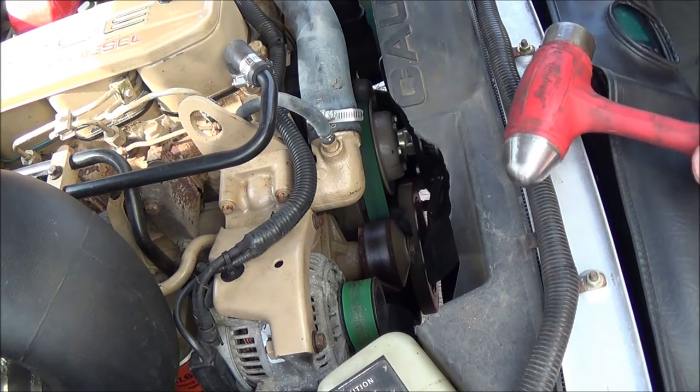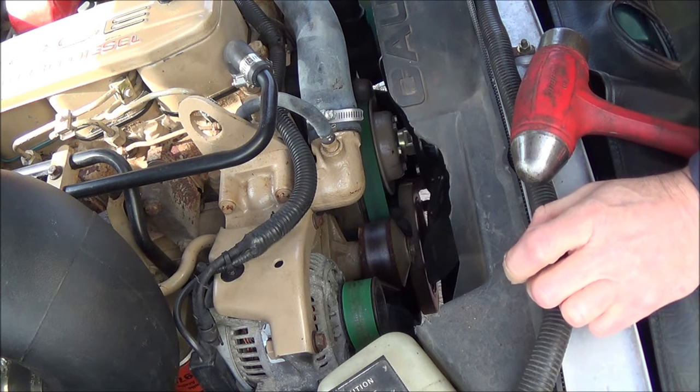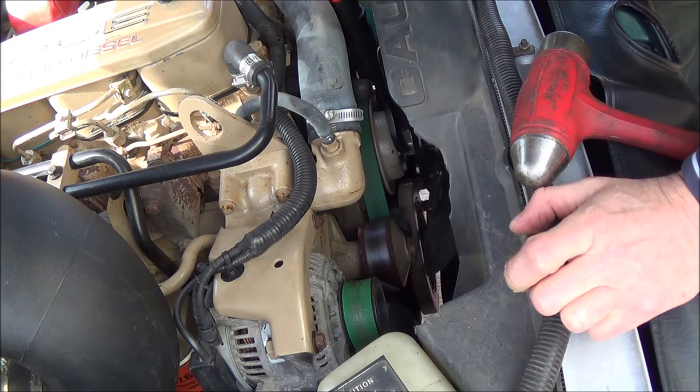Hopefully this is a good bird's eye view of what we're going to be doing. I'm going to do most of the work from underneath the truck because it would actually be a lot easier to get to the bolts on the dampener from downstairs. But I'm going to remove the fan first because it's kind of in the way.